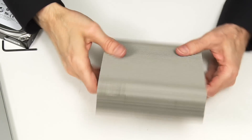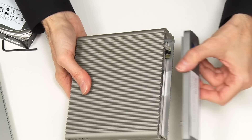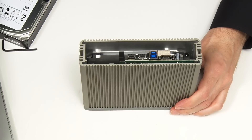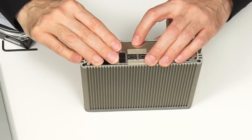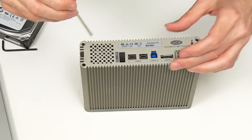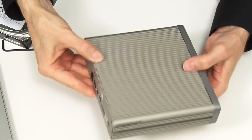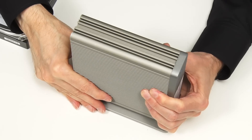Everything is now secure — I do like these cases, lovely cases. Refitting the end caps and the shield, which goes back in and is still in contact. The long screws go back in at the top. And there we are — it's back in one very solid piece. We now just need to replace the stand, and there we are: an upgraded LaCie D2 Quadra.